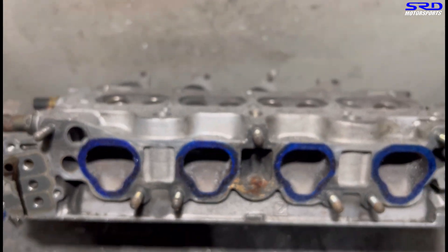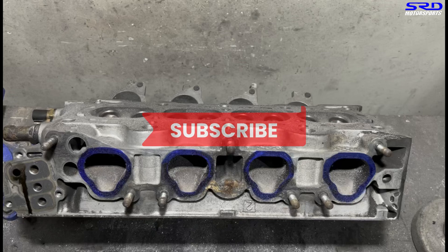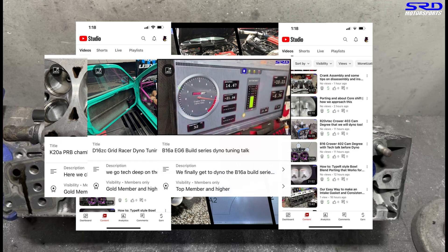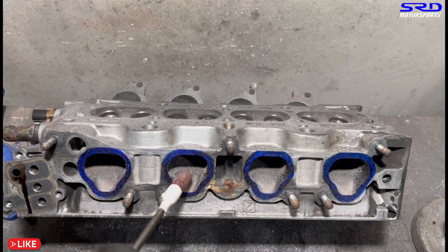Those are Type R style ports with the bowl blending into the seats. Big news - hit the like button so the algorithm picks the video up and spreads it to a wider audience. If you haven't subscribed yet, do that so you're notified when new videos are uploaded. For hardcore enthusiasts we have the members-only section with dyno tuning, actual tuning, and engine building tips and tricks. Now here we are back with 80 grit.